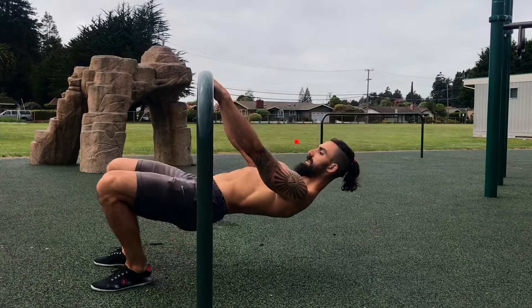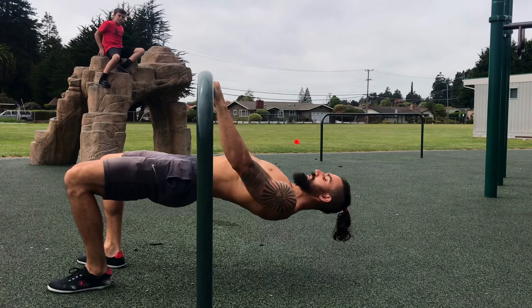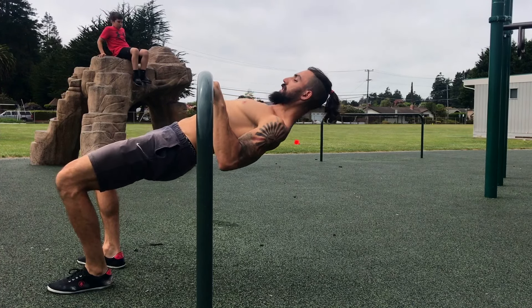If you find the full inverted row too challenging, keep your knees bent. Notice that I still keep my hips as extended as possible and I follow all the same cues — pulling my shoulder blades back and pulling the chest towards the bar.